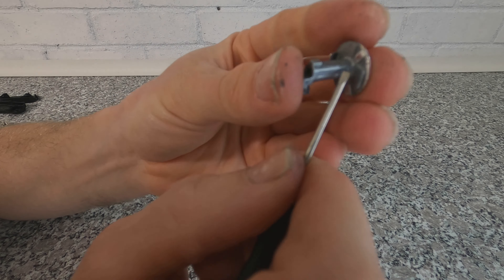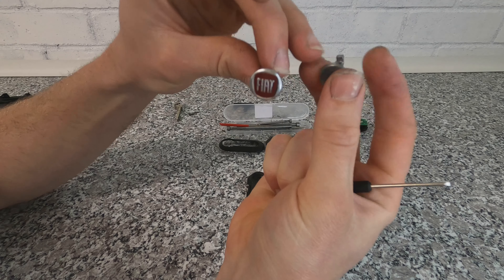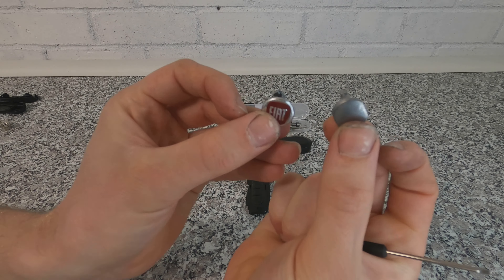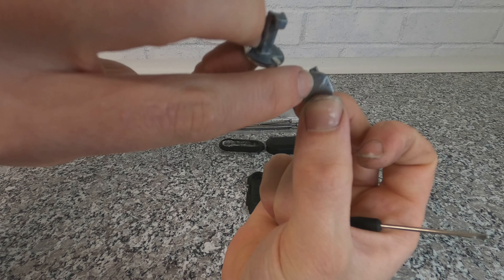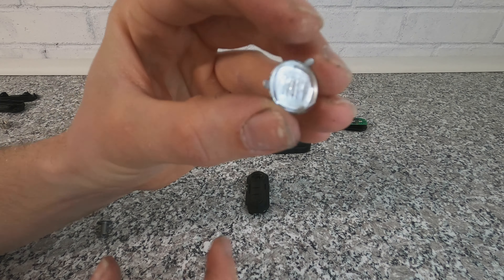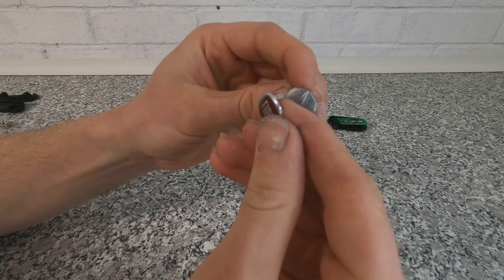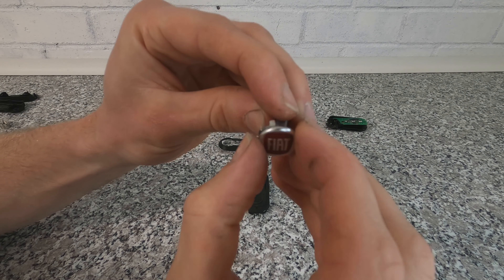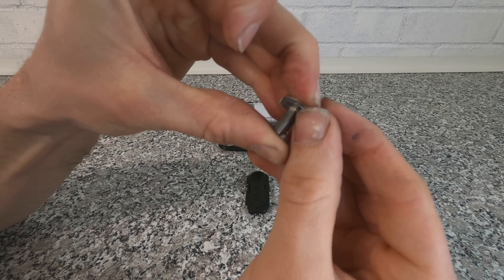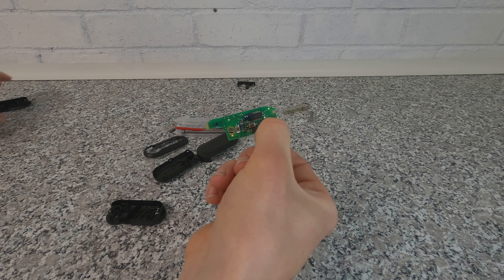The Fiat logo is held on by metal tabs on the back. Get a screwdriver, prize underneath it on all three sides and the Fiat logo comes off. When you do this, make sure you hold it in the same position and mark where the top is — scratch an arrow on it — so you don't put the logo on upside down. Then press it back into the new case and fold the arms back in.